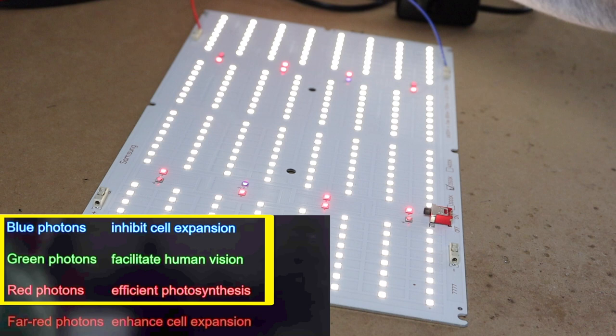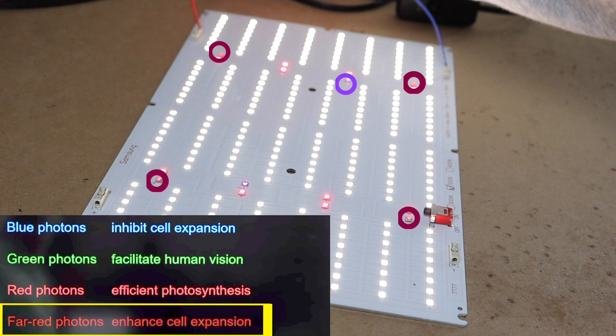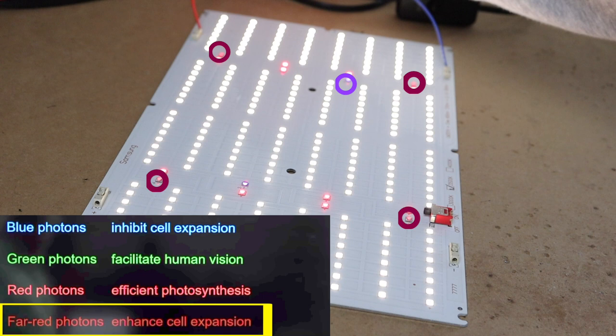I kept ordering LED grow lights from China just to try them out, and eventually I found something good. This is an existing design and the factory agreed to let me change the chips to whatever I want. The blue, green, and red light comes from all the white Samsung chips — these produce light for human eyes and are not that great for plants on their own. This panel is still a prototype and originally had two UV ultraviolet chips, but we are getting rid of those and adding more far red instead.